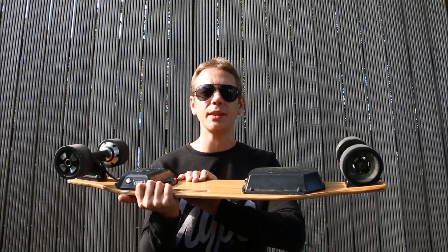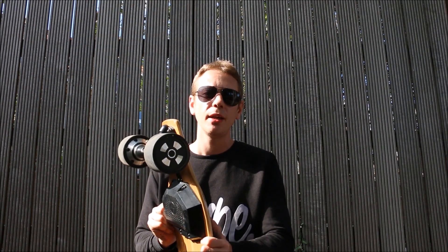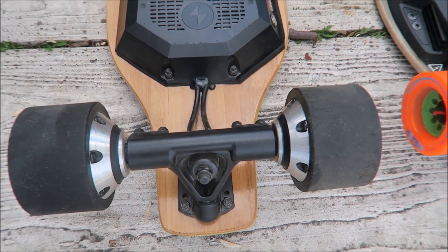So what are the advantages of a hub-driven system like on the Meepo? As mentioned, it's simpler and cheaper. It also maintains a very low profile — if you want to pretend it's a regular longboard, it looks much more like one without the belts. Hub motors also have no belt to break, so some say they're more reliable. Importantly, in-hub motors are simpler to manufacture and therefore cheaper, bringing the cost of electric skateboards from over a thousand dollars to just a few hundred. So are in-hub motors the future?